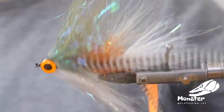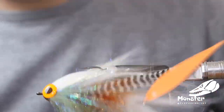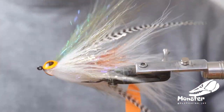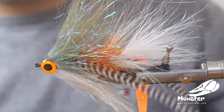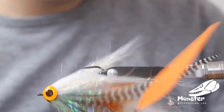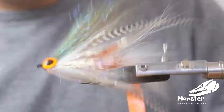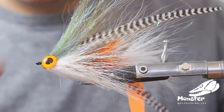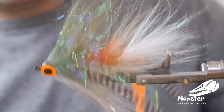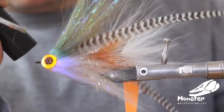We now have a thick UV glue head which gives the fly the jigging action I really wanted. Unfortunately we have a few air bubbles as it's really hard to do that only with the fat man UV gel — the thinner you use the glue, the better it gets. You could also warm it up with a light, but with GSP thread and all the synthetic in front, that's not the best solution. Keep rotating it and then hit it with the torch.